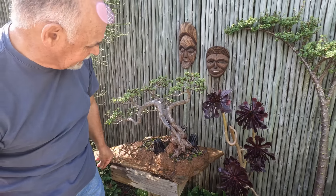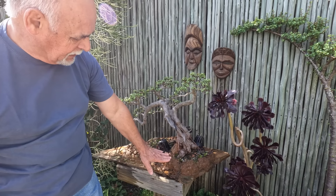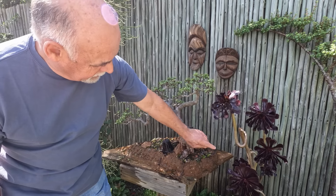Every now and then, especially on days like this, you just have to check the soil and water it. As long as it is draining, the soil is healthy, the tree is healthy — you won't get root rot.